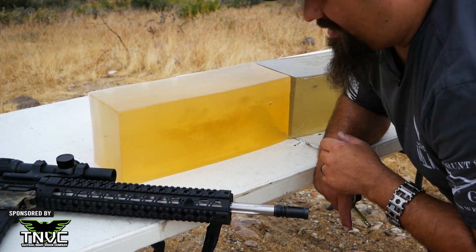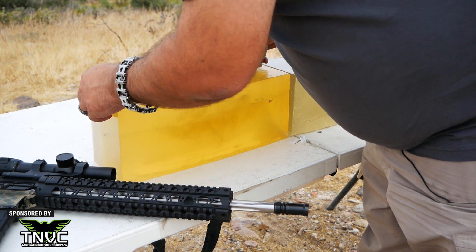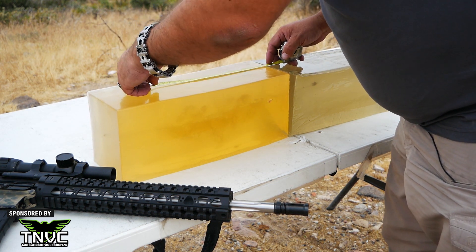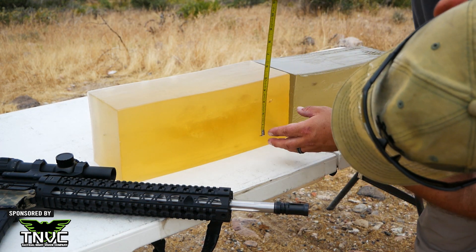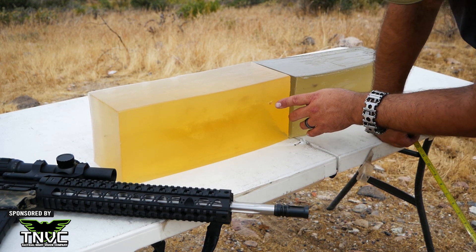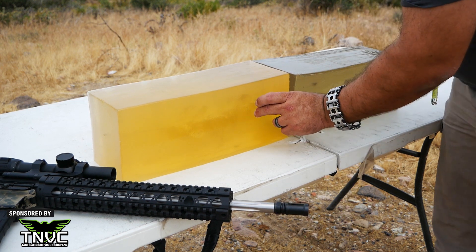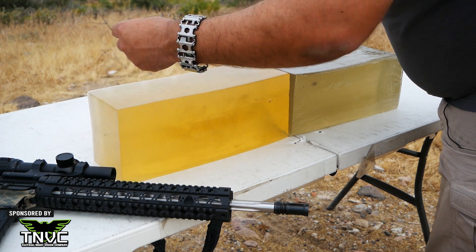Let me get some more measurements off of here. The neck is 4 inches. The area disturbed by the TSC in the gel is about 9 inches long by 3 inches wide. We have significant fragments here and here. Quite a few of the main larger chunks all stayed in about this range, which is about 14 inches deep.